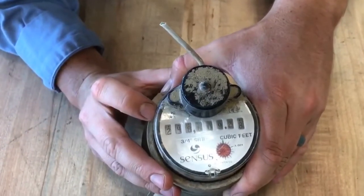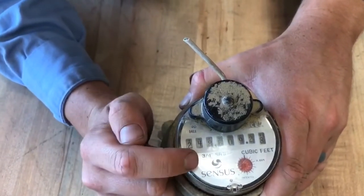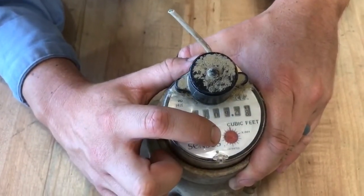So here in the Census Eye style, we read the first four digits. So the meter read is 2, 4, 8, 6. And if water was flowing through this meter, this red circle right here would be spinning.